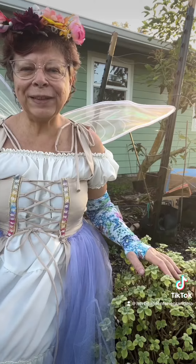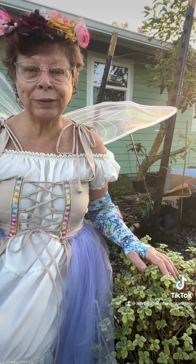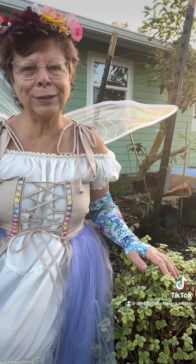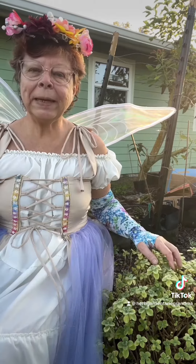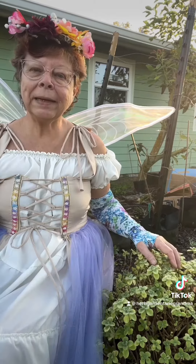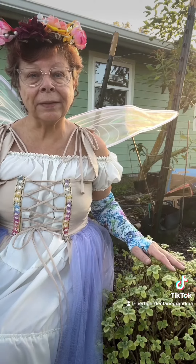I love the scientific name of this plant. It's Plectranthus tomentosa — I think I got that right, or it's close — and it means cushion stuffing. This plant comes to us from South Africa. It's a rare perennial herb, also a succulent, and is in the mint family.